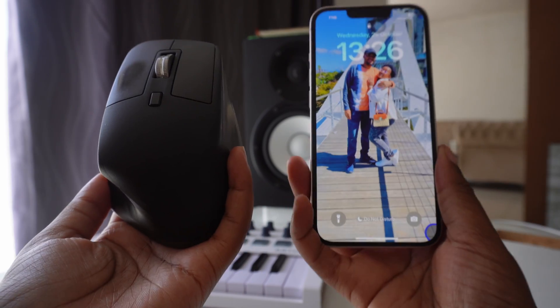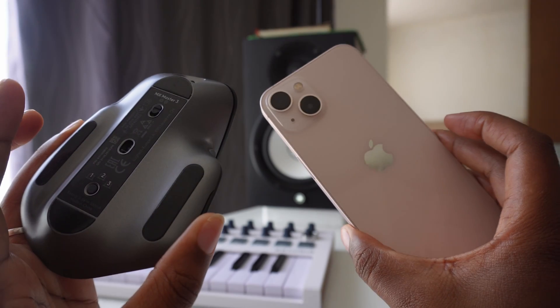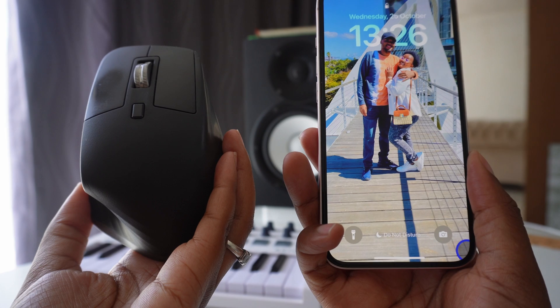In this video I'm here to show you how to connect your Bluetooth mouse to your iPhone. In this case I am using a Logitech MX Master 3 mouse, but any Bluetooth mouse that you have will definitely work for this.